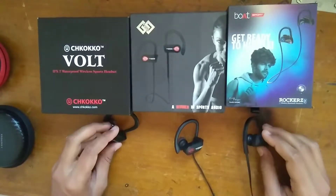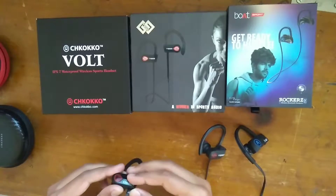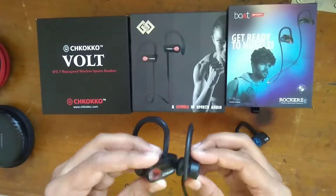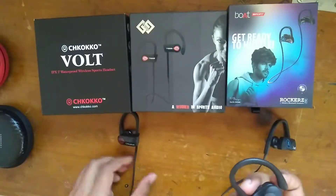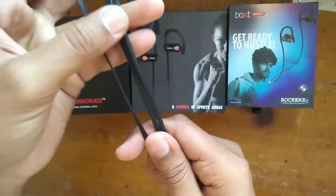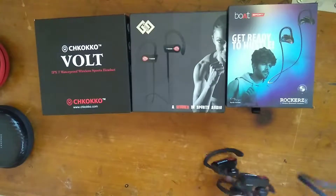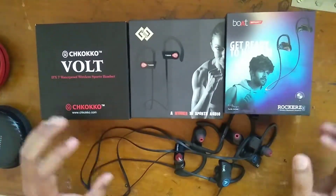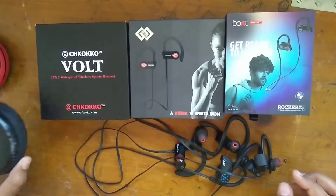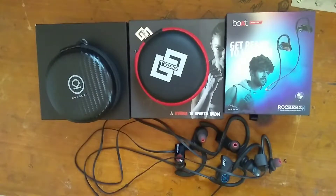Comparing the overall build quality of these three earphones, they are all equally good — rubberized and waterproof. The design is the same for the Chocoko and Tagg, with some difference on the Boat Rocker. The chord length is equal for all three, and all have tangle-free chords of good quality. Regarding carrying cases: Chocoko Volt gets two cases — a chain case and a cloth carrying case. Tagg gets one carrying case. Boat Rocker doesn't get any carrying case.